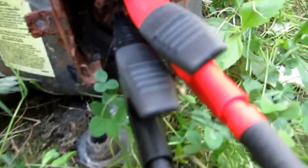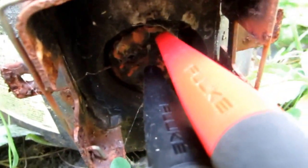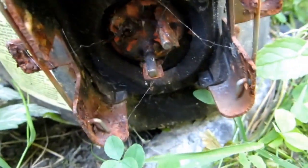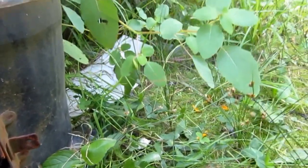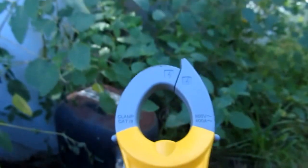Alright guys, on this compressor — what happened with this was one of the terminals burnt off. That's the only reason why I had to change this compressor. Let's see — one of the terminals burnt off. Let's check in the ohms here on this — 0.9 on the ohm setting.